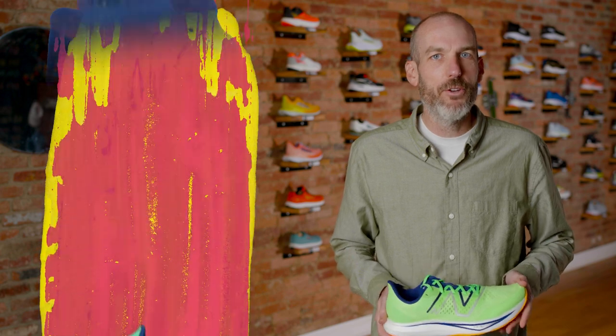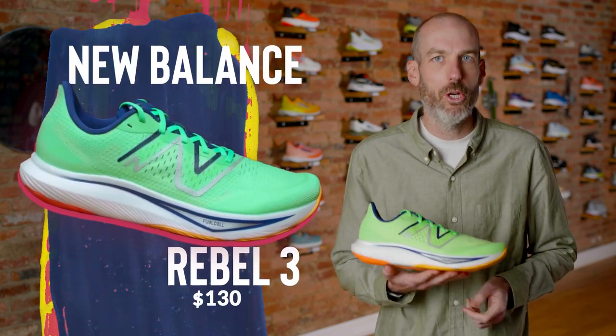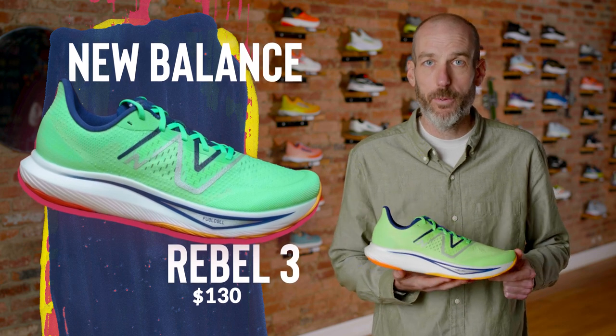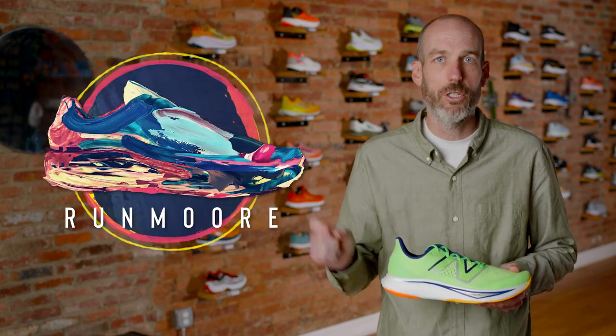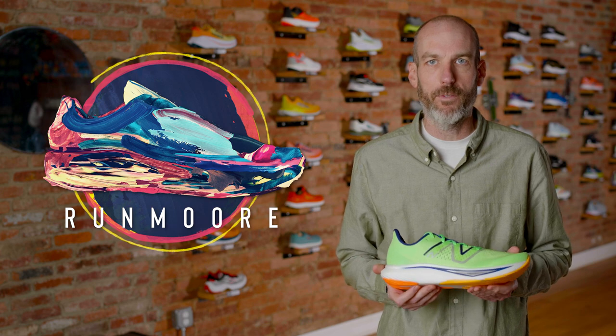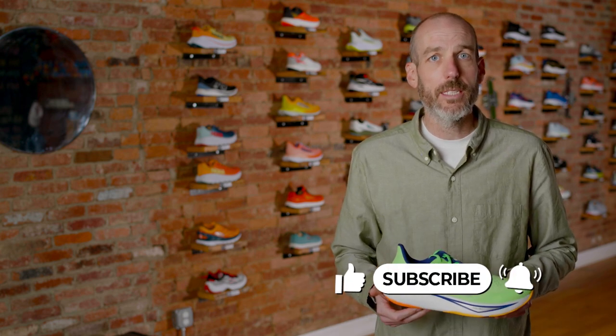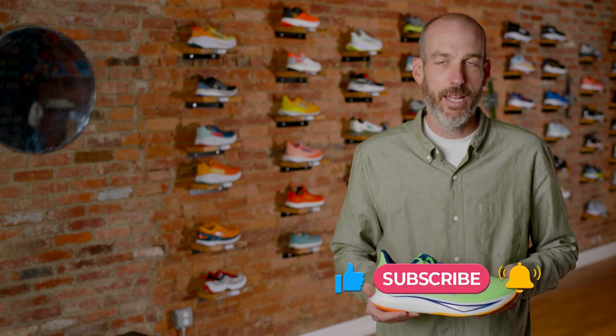So there you have it — the New Balance Rebel 3, available now for $130. If you want to purchase this, feel free to check out the link down below. If you enter promo code RUNMORE, just one word, you'll save yourself 10% on your order and we'll ship it out for free. If you have questions, feel free to leave them in the comments and we'll try to get back to you. And if you can do me a favor, like and subscribe to our channel — it really helps us grow. As always, we will see you around town.